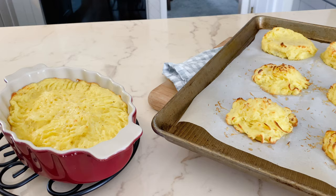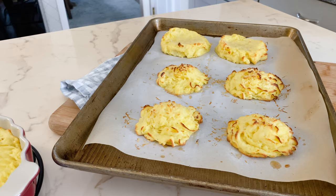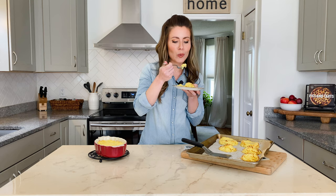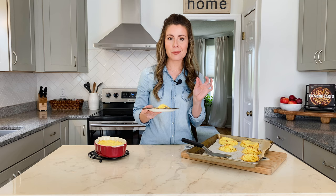The duchess potatoes are hot out of the oven and I cannot tell you how incredible they smell — buttery and kind of cheesy from the parmesan on top. They're perfectly crispy on the outside, tender and creamy on the inside, and piping hot. Wow, those are to die for. Just what you want in a buttery mashed potato.